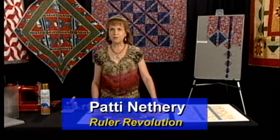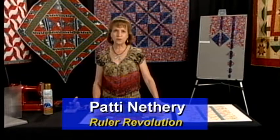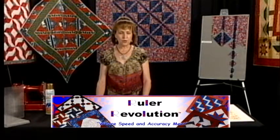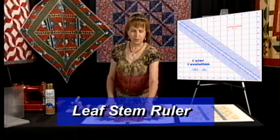Hello and welcome to this segment of Piecing the Ruler Revolution Way. I am Patti Nethery, owner of Ruler Revolution and the inventor of a dozen different patented quilting rulers. In this segment I'm going to show you how to make the leaf stem unit using the leaf stem ruler.